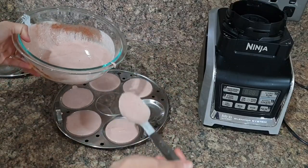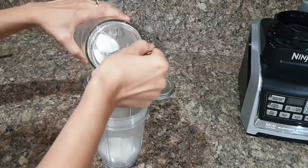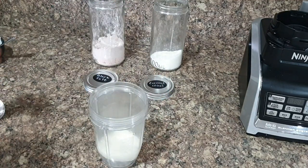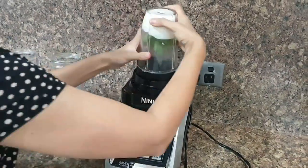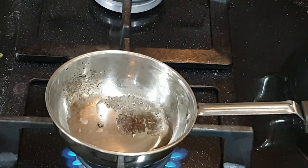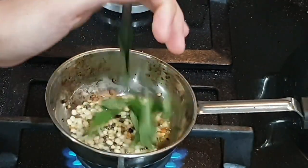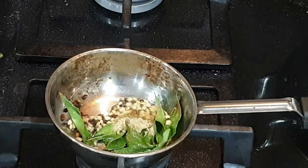You can even make dosas using the same batter — just add a little bit more water to adjust the consistency. Be creative and make eating fun for kids! I've made instant coconut chutney to go with this. You need four tablespoons of fine desiccated coconut, three tablespoons of plain yogurt, coriander leaves, and some black salt. For tempering, heat oil, add mustard seeds, urad dal, curry leaves, and a little hing. Yummy and healthy veggie idli with coconut chutney is ready!